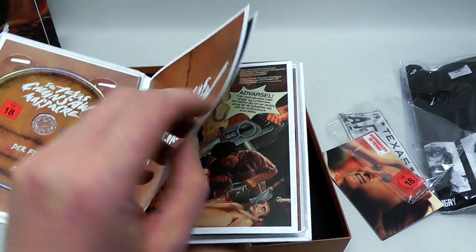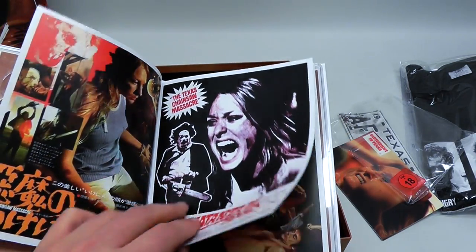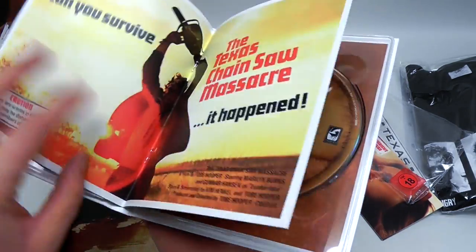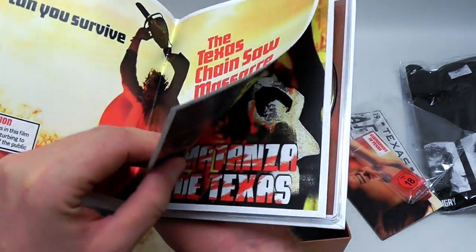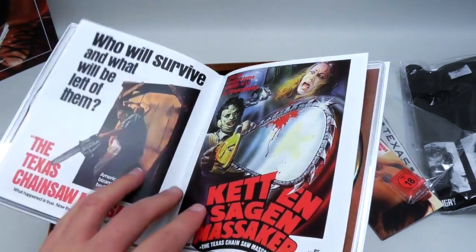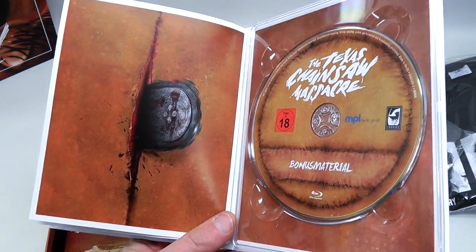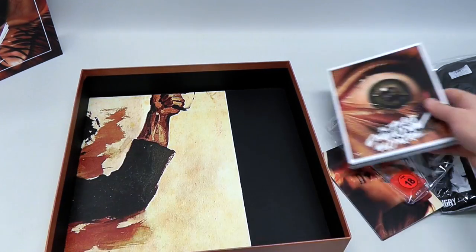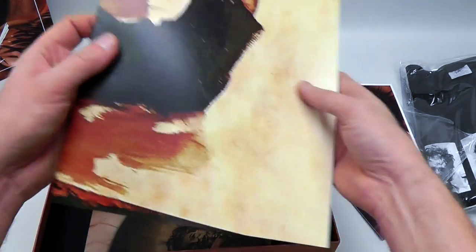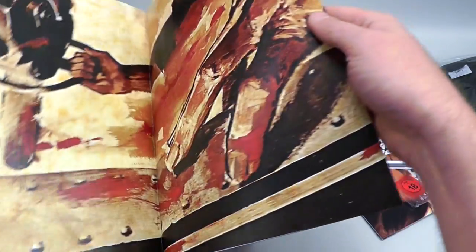And then we got a small booklet, which is connected to the rest of the package so you can't really separate it. Very strange graphics — seems to be like an overall collection of various posters. We've got an Italian one, a Spanish one, a classic American one, a German poster. And then we end with a chainsaw through the flesh there — very nice, stylish look. I really like it when they illustrate various posters like that, because I'm such a big fan of poster art.